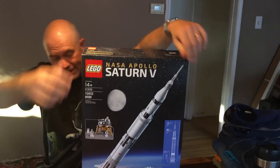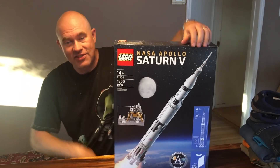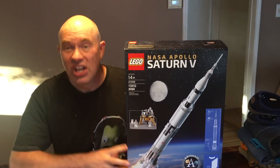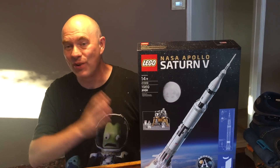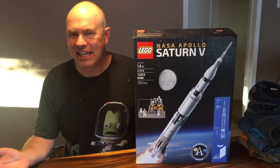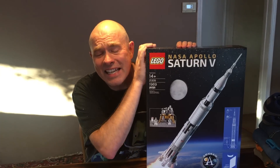Hello, it's Scott Manley here, and tonight I'm starting on an amazing endeavor. We choose to go to the moon via Lego. This is the Lego Ideas Saturn V set. It was the winner of the Lego Ideas competition. It just came out today. I had to go to the Lego store in San Francisco at 10 a.m., and I'm reliably informed that by 11 they had sold out all their sets. So I'm very happy to have this.